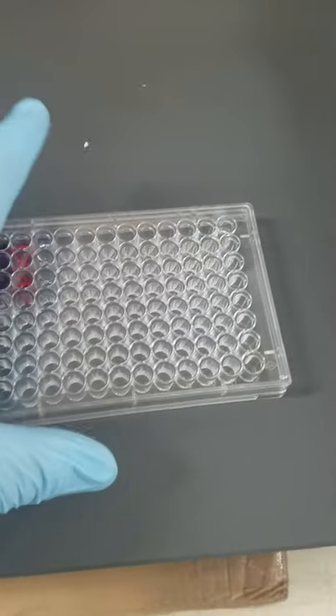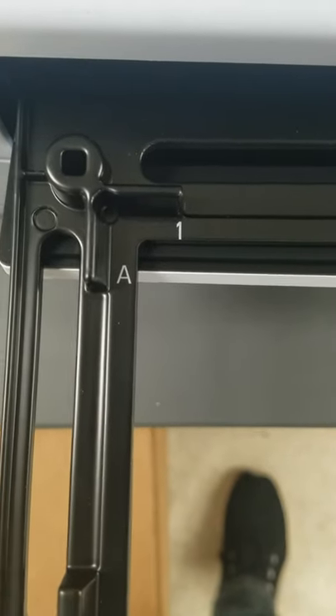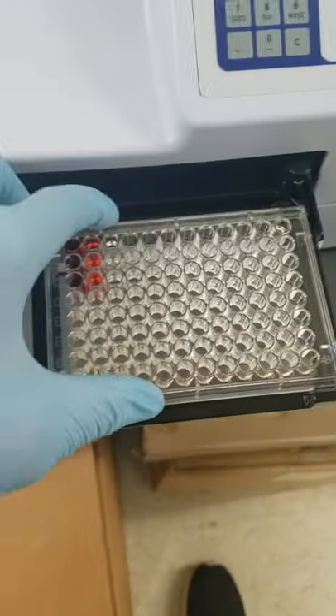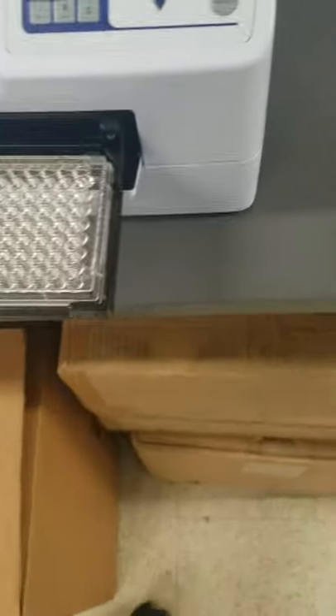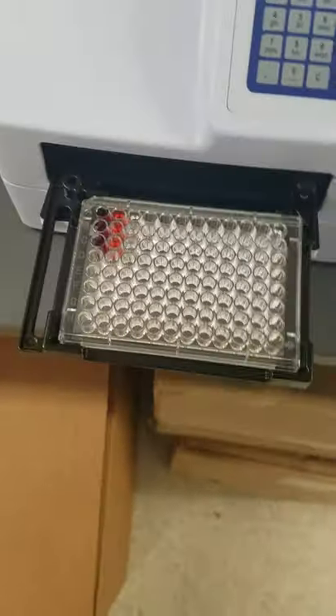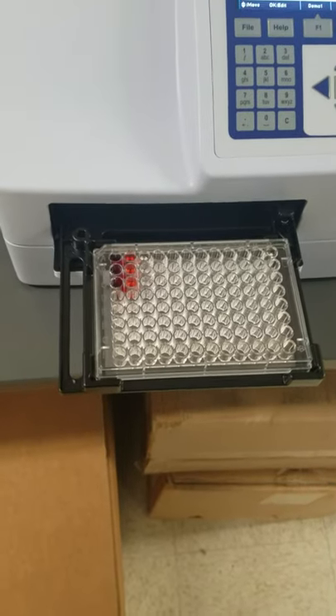First thing we want to do with the plate is take off the cover, otherwise we will completely crash the machine. We want to place it — see where it says A1 — we want to place our A1 well where it says A1, and it fits in there real snug. Make sure that it's not set like this or this, because you will crash the machine if it's not loaded correctly.